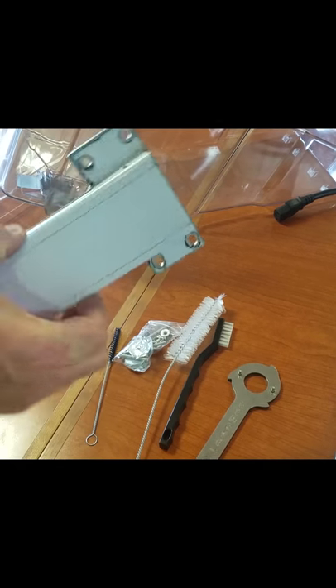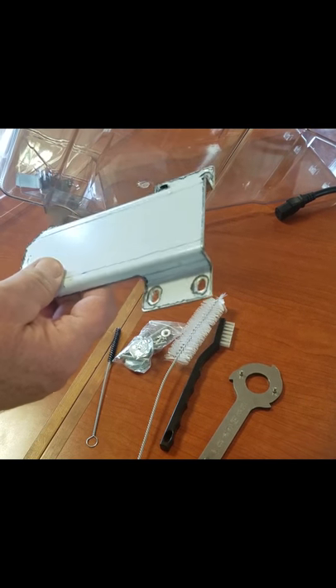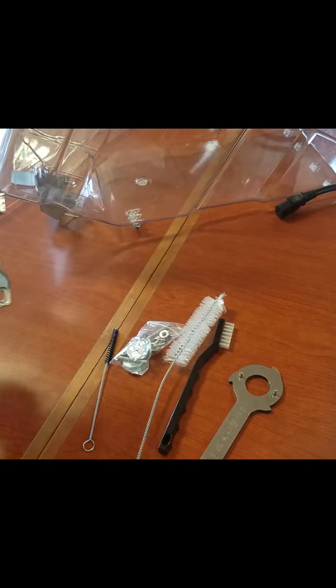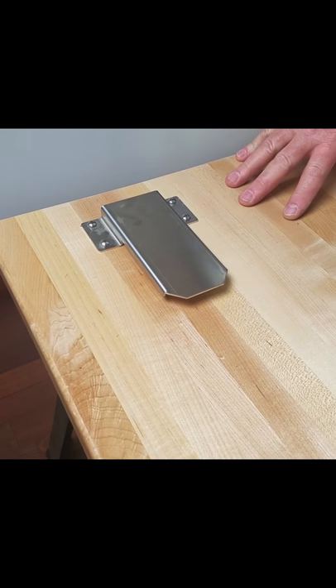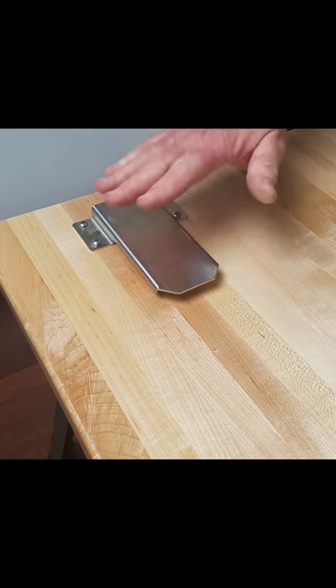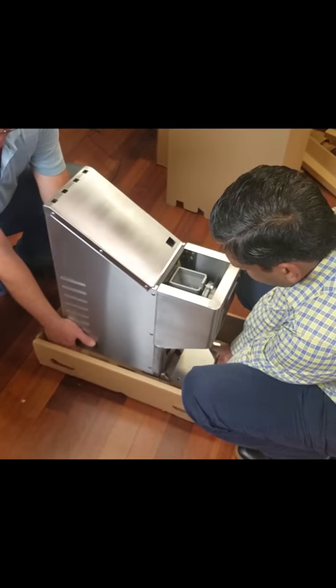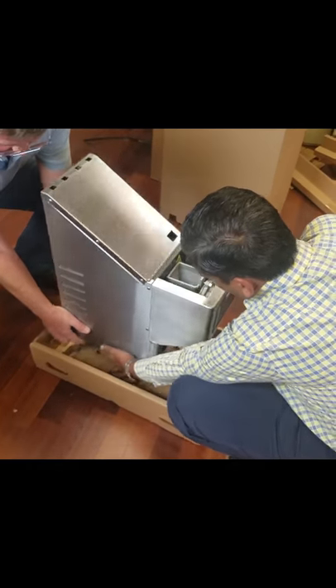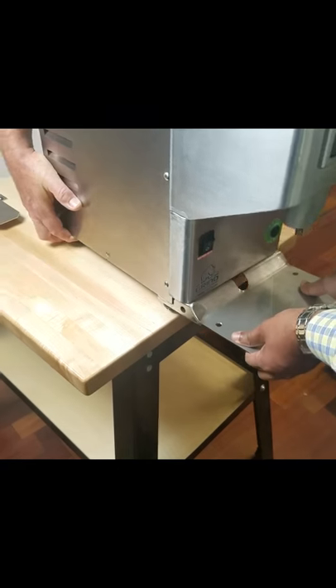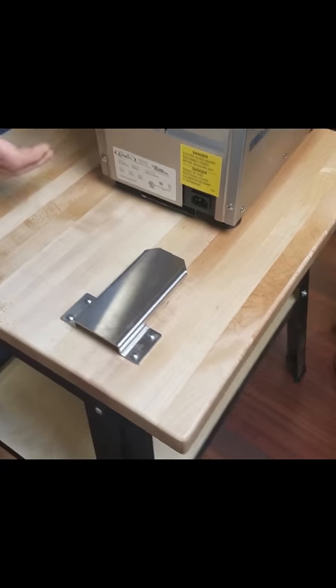The anti-tip bracket goes on the countertop where your nut grinder is going to rest and be permanently used. For the sake of time, we've already drilled the holes and mounted the anti-tip bracket. What we're going to do, as the instructions say, is have somebody assist — we're going to lift the nut grinder up onto the table and slide it into the anti-tip bracket.